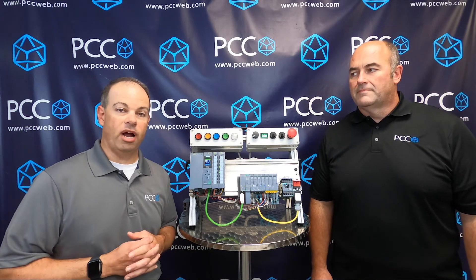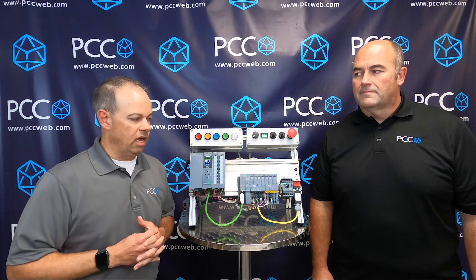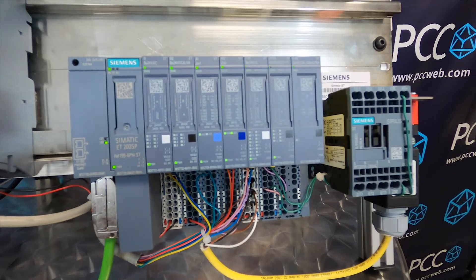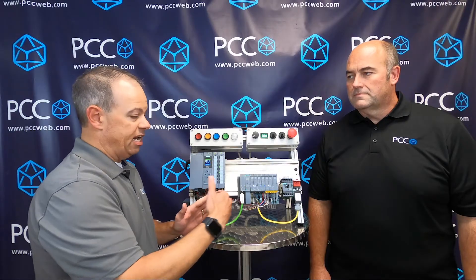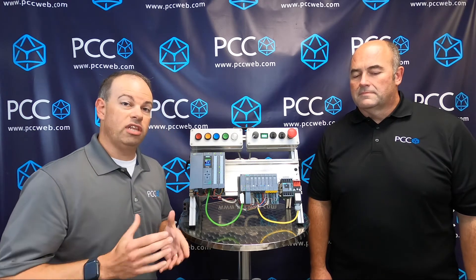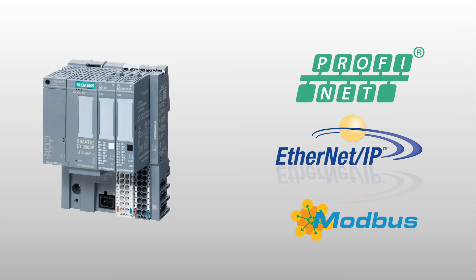What we'd like to show you today is a solution that Siemens has come out with to help with that standardization process. That solution is called the multi-field bus communications head within the ET 200 SP product in the Siemens automation portfolio. The ET 200 SP is the slice I/O form factor for the Siemens line — you've got a communications head and then very small-dimension I/O modules that attach to the right of it, which can expand quite a ways. The new product specifically is the multi-field bus communications head, which allows you to speak multiple protocols through configuration: Profinet, Ethernet/IP, or Modbus TCP, all out of a single unit.